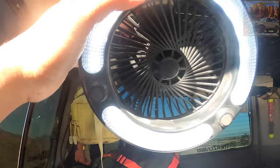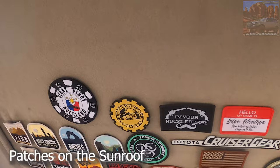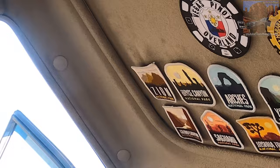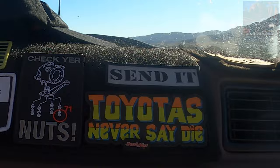Got some more tools up there. There's my tarsier monkey from the Philippines. Got all kinds of patches up here — all the national parks I've been to: Saguaro, Joshua Tree, Arches, Grand Canyon, to name a few. Got some other stuff over here. 300,000 miles — see, there goes the mileage. Got a sticker that says 'never say die, check your nuts.'